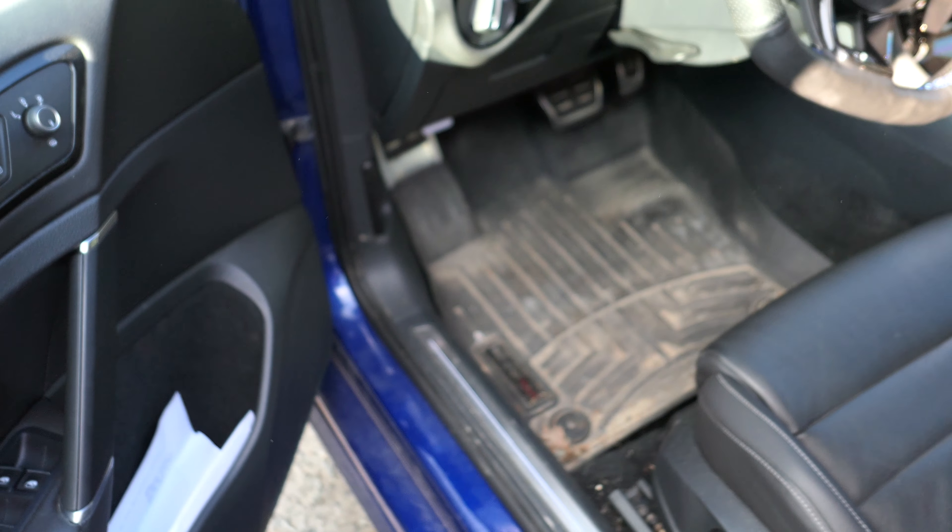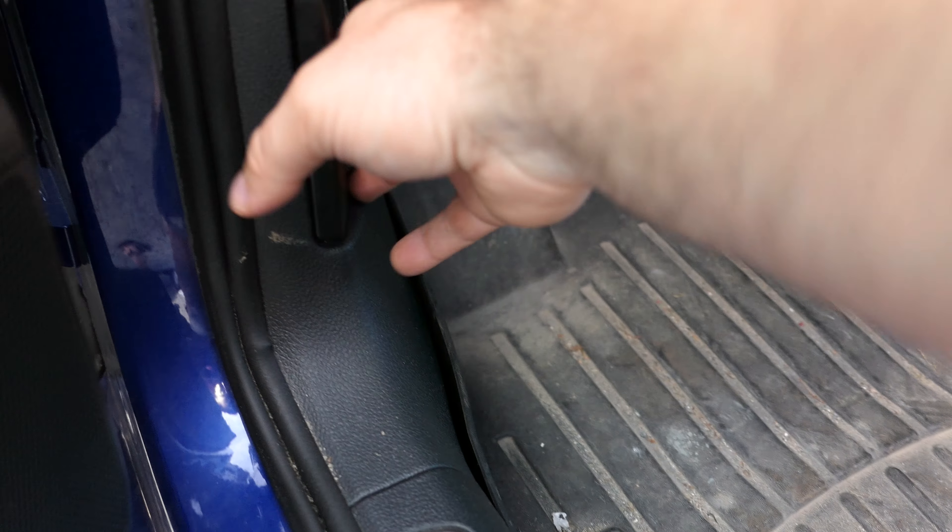Alright guys, it's Adam here picking up the car. Let's check out the engine bay and then we'll do some POV on the way home.